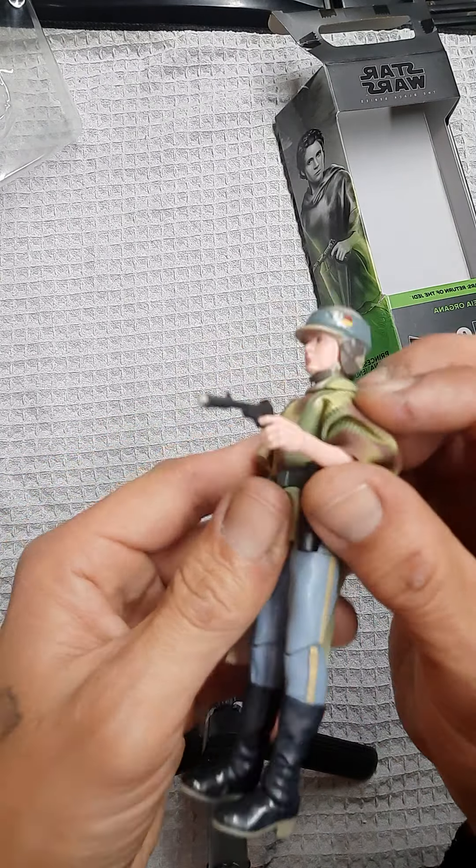Like I said, maybe I'll take some quick video of the speeder bike once I get the Luke 6-inch. I dig this figure — I highly recommend this one if you can pick it up. The sculpt is excellent, the boots are dead on, and the detail on the blaster is good.